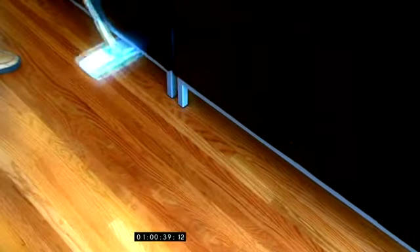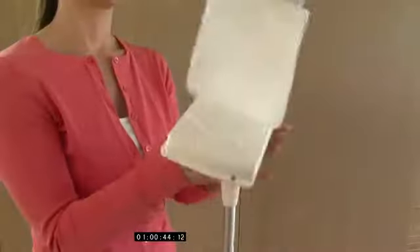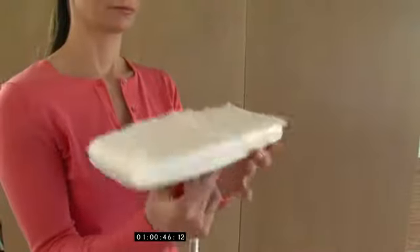It's so simple to attach the cloth to the Flip Mop. Just slide the arms into place, rotate the arms into a secure position, and lightly tap them. The Flip Mop uses magnets on each arm to lock into place.